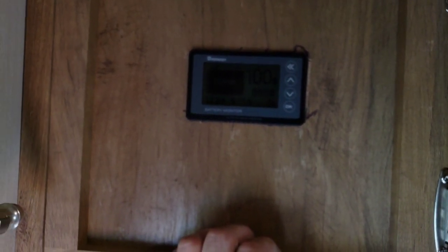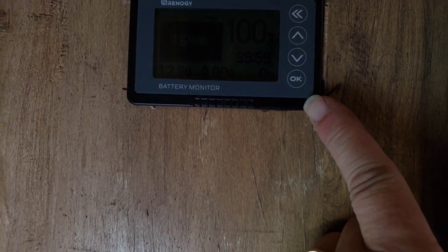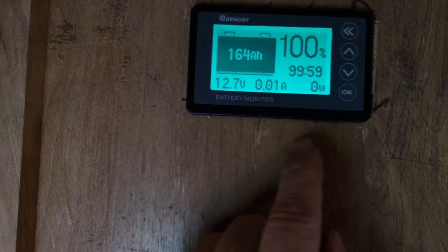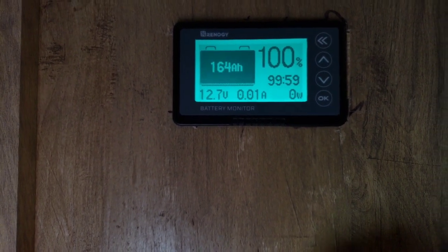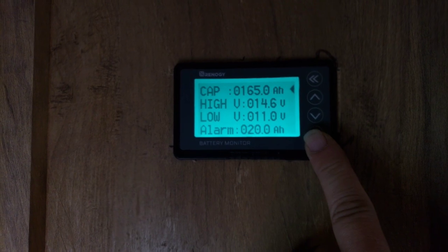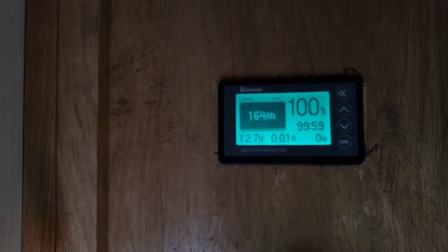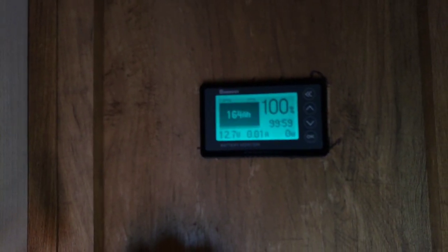This is my Renogy 500A battery monitor. I installed it back in the bedroom — it was easiest to run it up through the front storage compartment and then up through this closet. I just tucked it in right here. The hardest part was getting it through that little gap to run wires, but I got it. On the battery monitor you have the double back, the up, the down, and the okay button. If you hit that you'll get the light to come on. If you press and hold the double back it'll turn the light off permanently. Press and hold the okay button for three seconds and you go into the menu where you set your amp hours and alarms. Mine's set at 164 amp hours because I'm running two six-volt batteries — that's about 80% of my battery capacity, which gives me a little wiggle room.